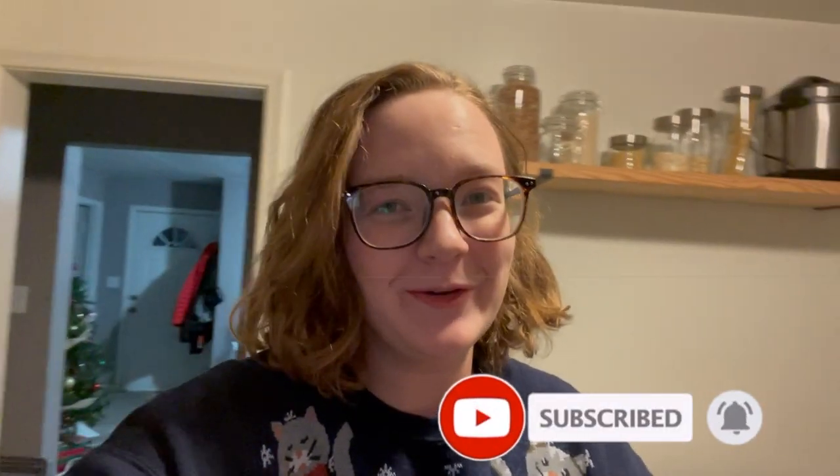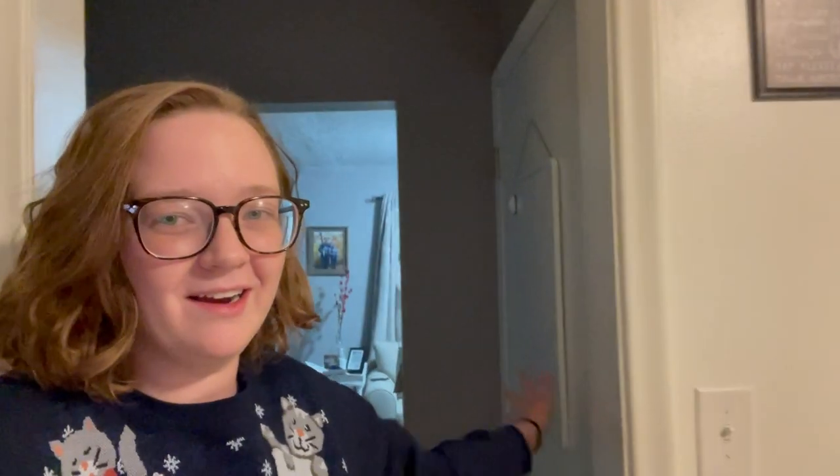Hey guys, I hope you're having a wonderful day. Today I'm going to show you how I redo my pantry. I have three places where I've been putting my pantry stuff, and this is the new setup — and I also have this right back here, and you'll see how I do it in just a second.